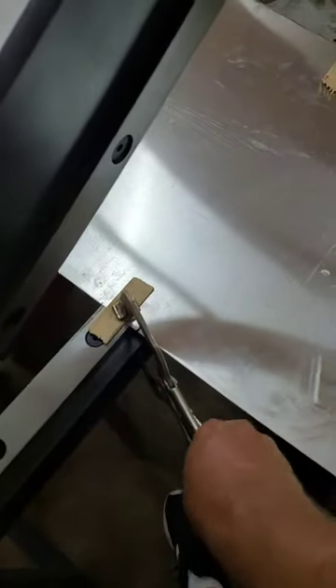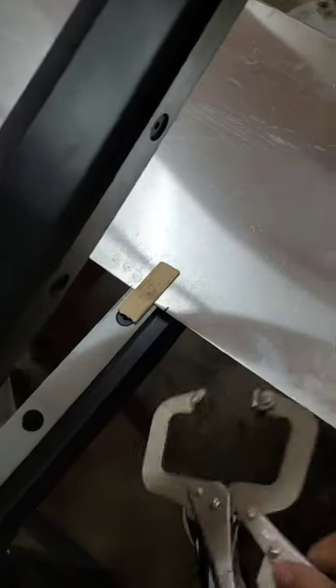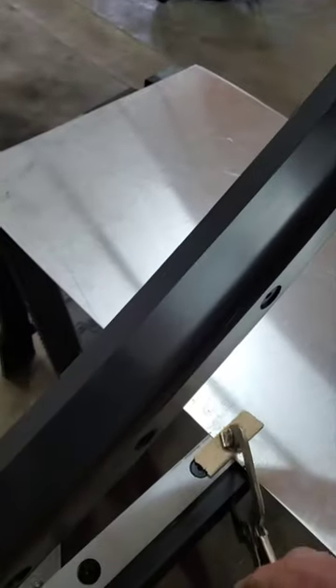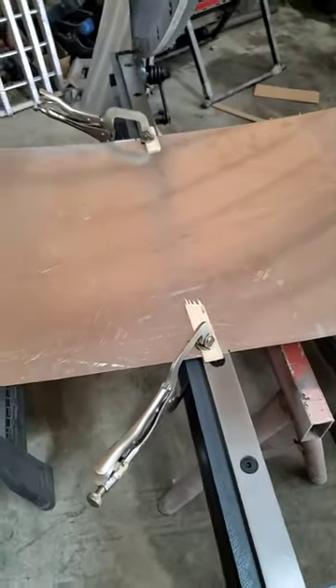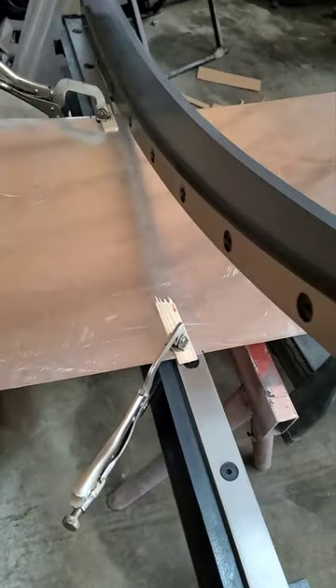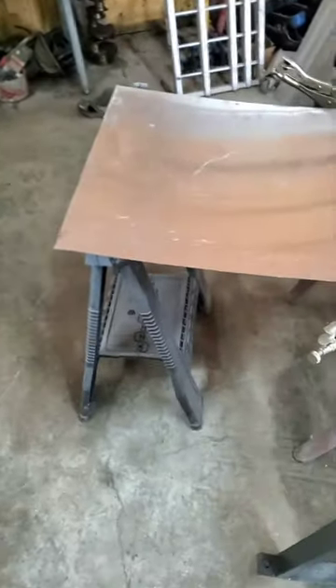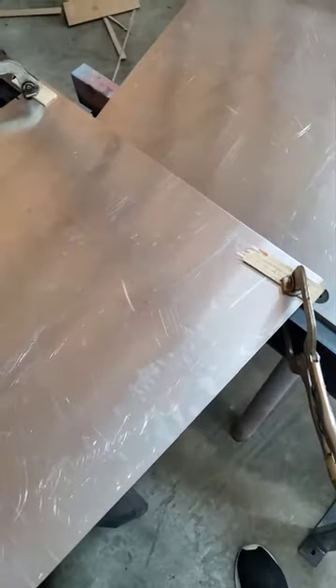I'm making a fan shroud for my green car and just wanted to give a demonstration of it. Here's the other cut going the other way — easy peasy.